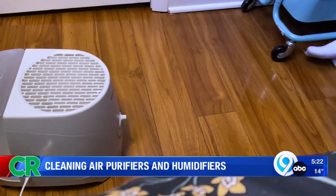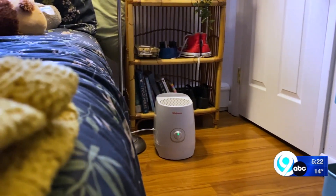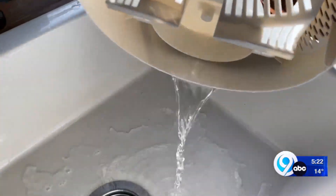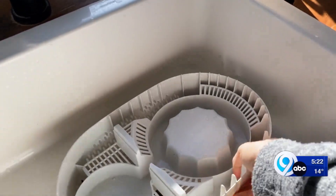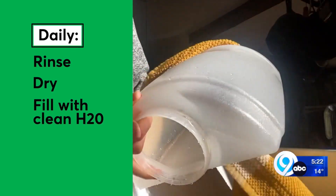A humidifier can help keep the air inside your home at a comfortable level. However, a humidifier that isn't cleaned properly can produce mold spores. To keep your humidifier fresh, always follow the manufacturer's instructions, which typically include daily and weekly maintenance. Here are some general guidelines from CR: every day, rinse then towel dry the tank and fill it with clean water.